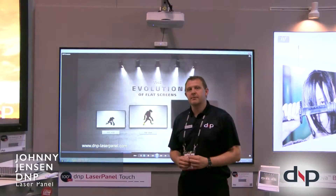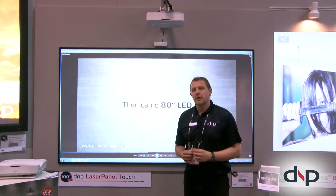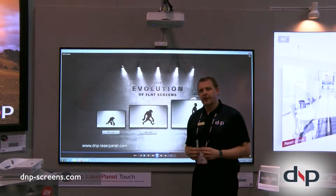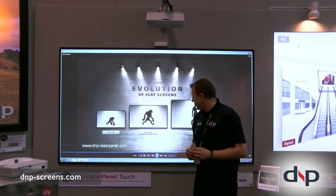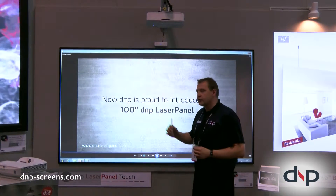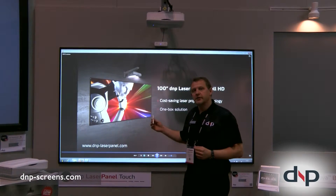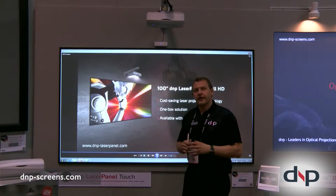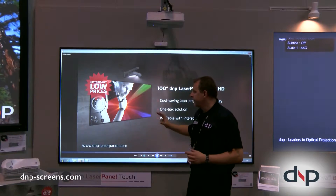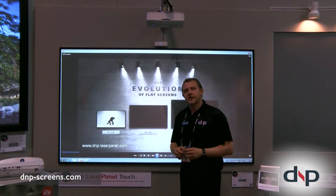Hi there and welcome to DNP Denmark's new product, the DNP Laser Panel. Behind me is the DNP Laser Panel Touch, which has built-in touch capability. What we want to do is be the flat panel in the meeting room — combining optical screen technology with a high-performing laser projector to deliver flat panel performance at the cost of a projection solution.